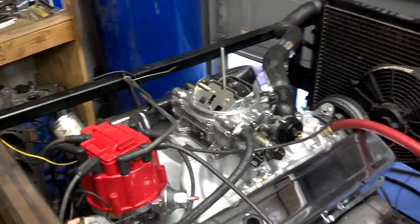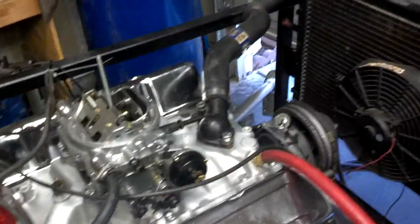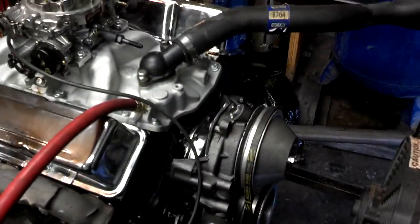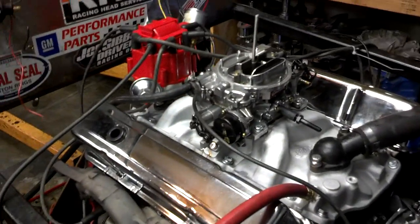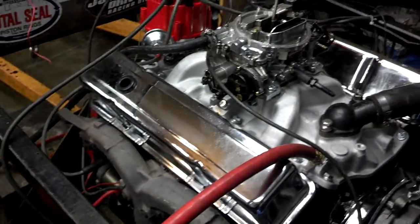What we got here is a small block Chevrolet — it's a 350, and this is for a customer. His name is Steve Summers, and the video is pretty much for him because he wasn't able to come over and see it run, so I told him I'd videotape it running.